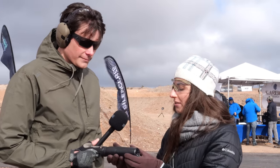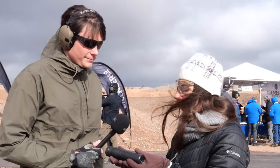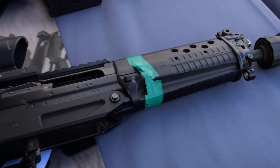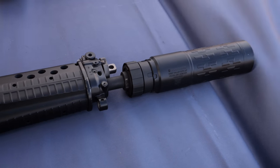You're going to get less gas blowback to the face without sacrificing sound suppression. It's also our most durable suppressor. It's 556 dedicated, so you can shoot it on full auto, shoot on short-barreled rifles, there are no barrel restrictions.